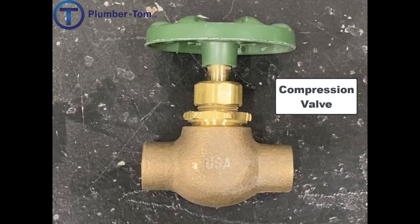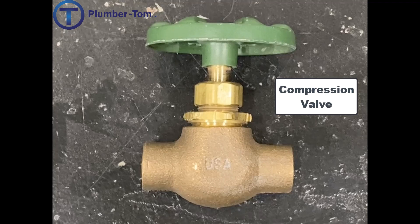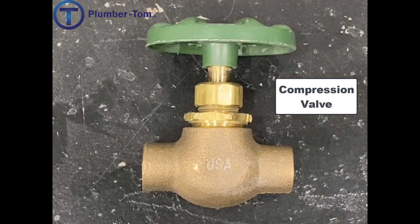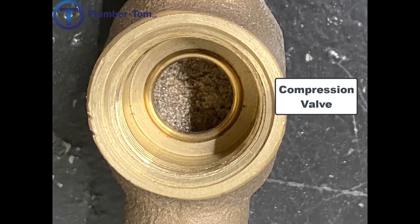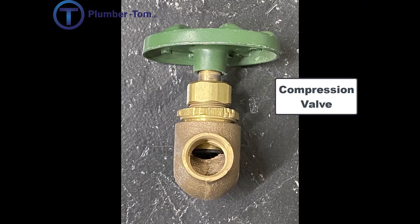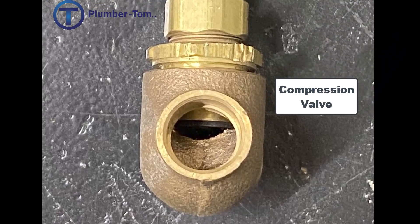A compression valve looks similar to a gate valve, especially just looking at the handle, but inside, instead of a disc moving, there is a rubber washer that is pressed against a brass seat — this is where it seals up inside the valve. This type of valve creates a little more flow restriction because it's not a straight shot through.